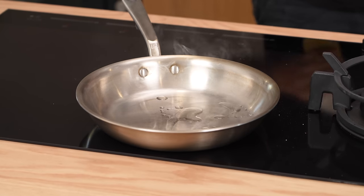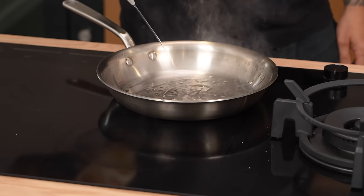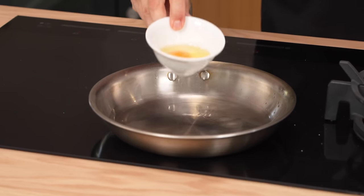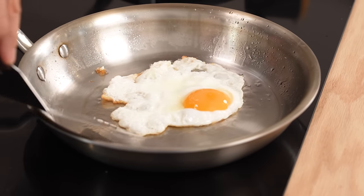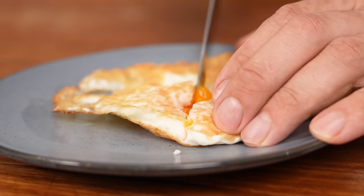The over easy. Fry pan, medium-high heat, oil. Egg in, season with salt. Once the white's set, over she goes. 45 seconds and she's done.